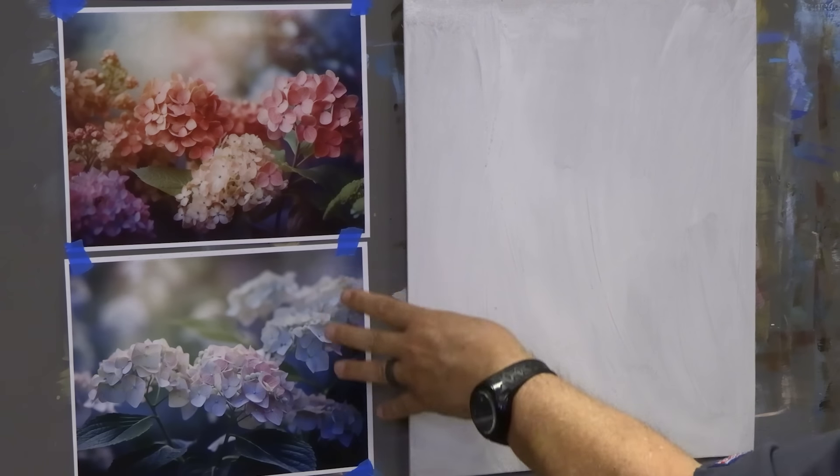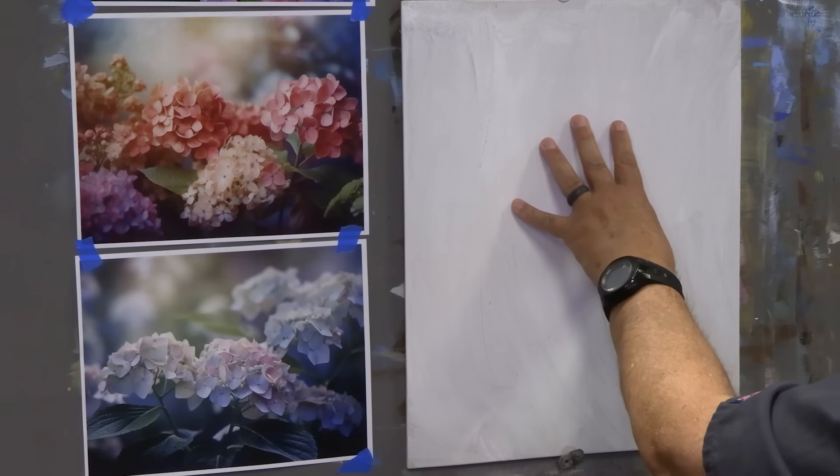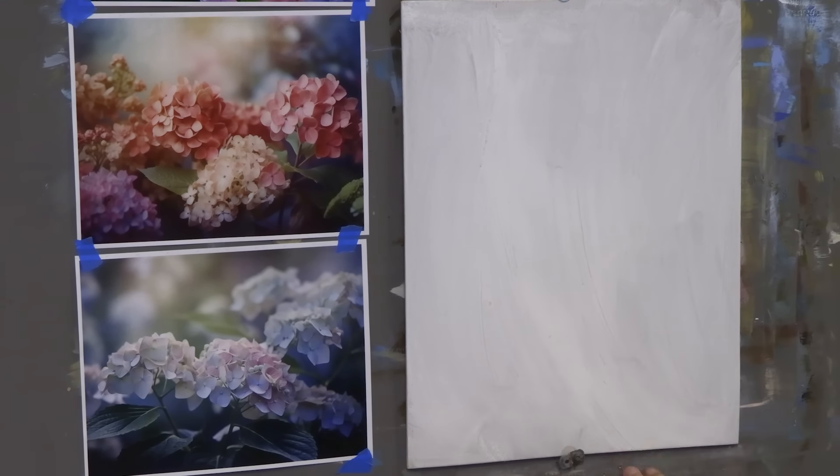Hi everyone, welcome back into the studio. We're going to paint some hydrangeas today — I get a lot of requests for that. I went over to Adobe Stock and got these two beautiful flower reference photos. The photographer took the pictures and created them in Photoshop. Photographers are artists too — how they can pose a photo gives you nice ideas. I'm going to turn this into a vertical here.